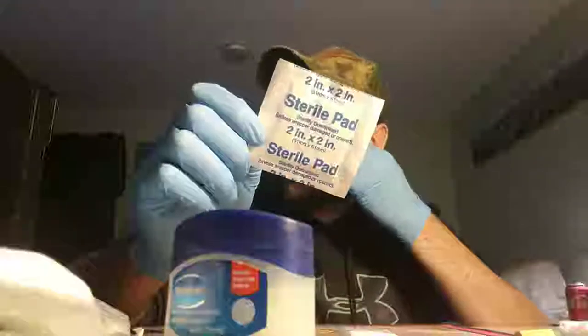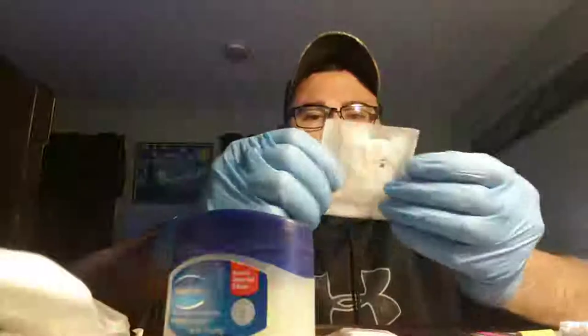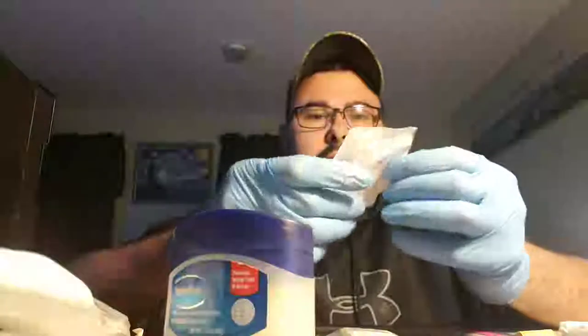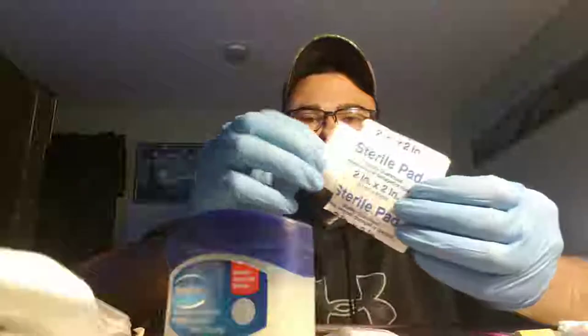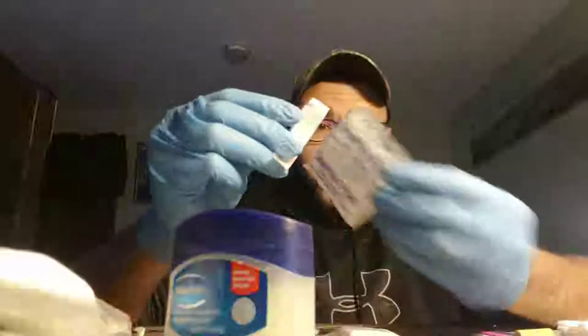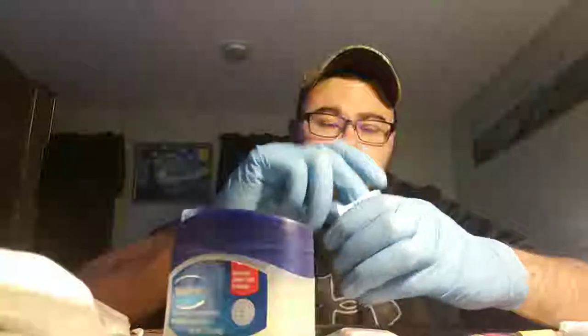The 2x2 is the best one. Make sure it's sterile and doesn't have the antiseptic in it as well. And what you can do with this afterwards is you can actually save it for kindling.